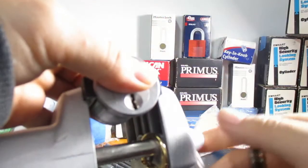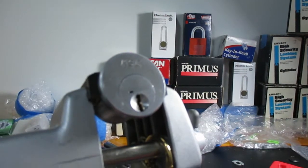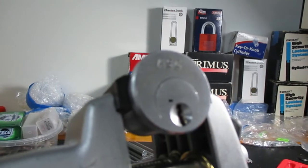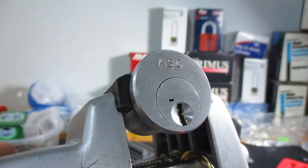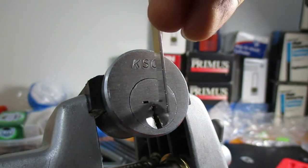I wanted to get into this lock because the internals of it are absolutely genius, and I love the quick change system that they've created with it. They've basically made it like this marquee system, but it's still a pin tumbler, so it's a very very cool little lock. It's still quite easy to pick into, but as a whole very very interesting.